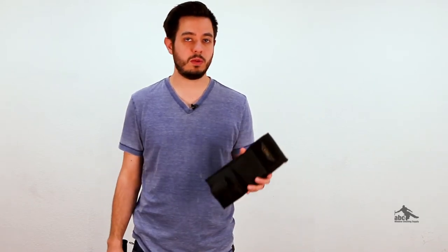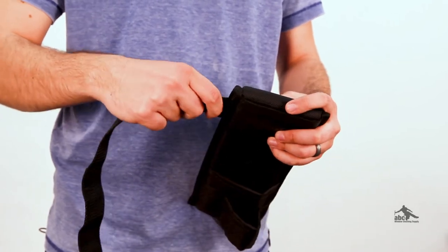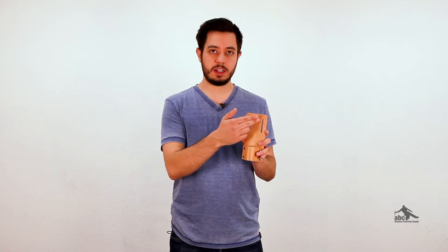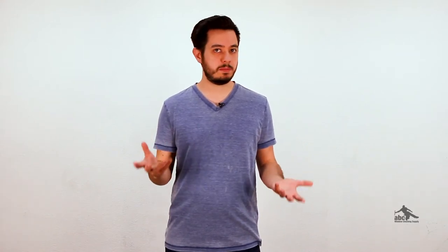You'll also want to consider what material you would like your holster to be, which is just a matter of personal preference. Your two main choices are going to be nylon, like this one, and leather. The last thing you'll want to consider is how the holster will attach to the belt. There's two main ways that this happens. First is like the Ed Array holster we were looking at, where the belt passes through a loop. The second is when they have notches in them for the belt to go through, like this Triple Crown leather one-loop holster. You can find the number of loops, special features, dimensions, and how it fits on the belt — you can find all of that information about each holster on our website.